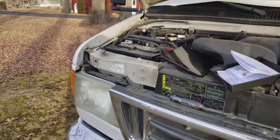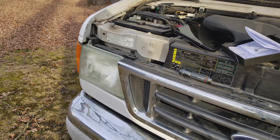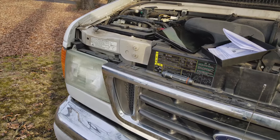Now I've replaced the driver's side. It was a little bit of a pain to get back in, but once I realized what was going on, I'll explain later.